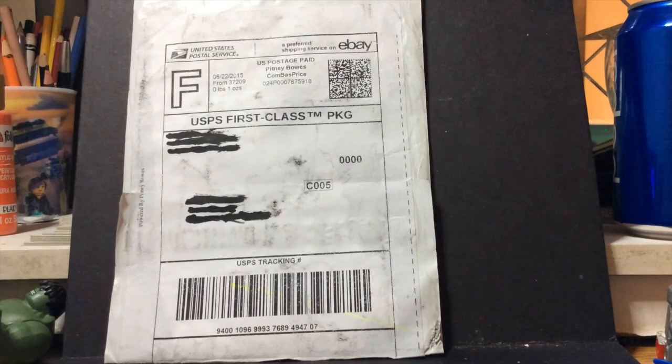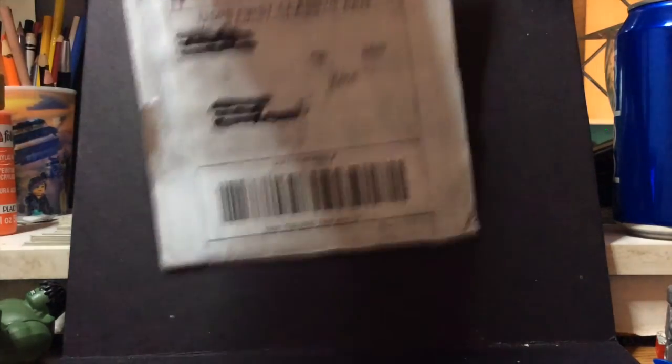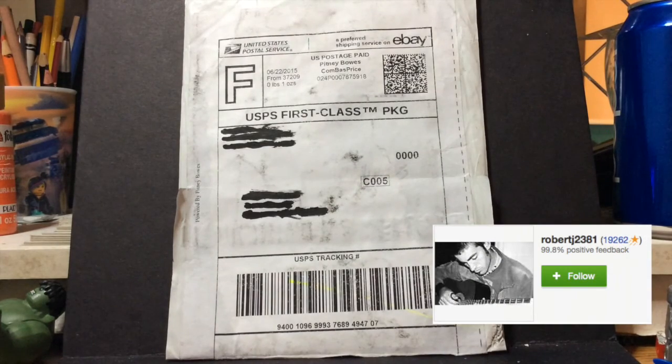Alright, so this is the package. Now I did say it was from Brick Forge because what's in there is from Brick Forge, but I bought it via eBay. That's why it's not really in a Brick Forge package. So let's get to opening this bad boy.